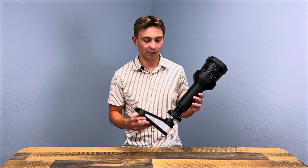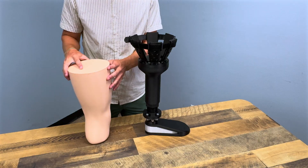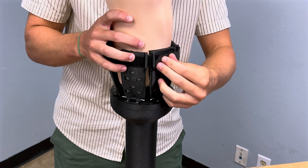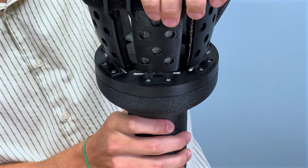This prosthetic is made up of a bunch of different materials and different components. Starting at the top, there's a socket that is made up of six flaps mounted on hinges that can slide in and out of this disc to accommodate for various volumes of residual limbs.